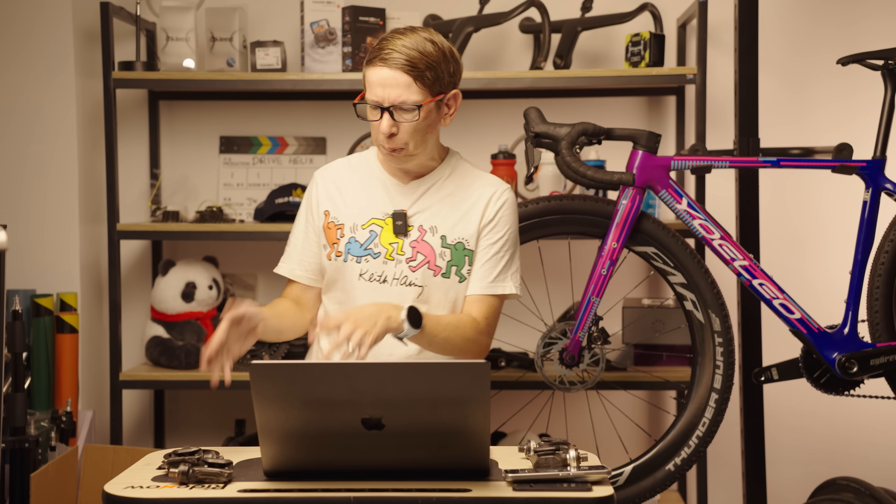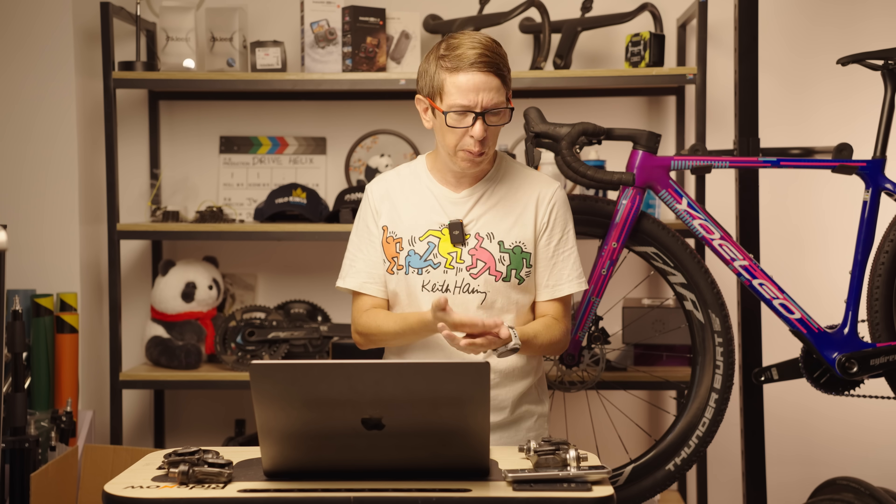So far on YouTube with these pedals, I don't think I've seen any comparison testing yet. Most YouTubers just open the box, throw them on the bike, go for a ride, come back and tell you they work fine. We're going to compare them to other power meters and to trainers and see how they hold up. Also in the testing, two different riders, because everyone has different pedaling techniques and that may affect the results.